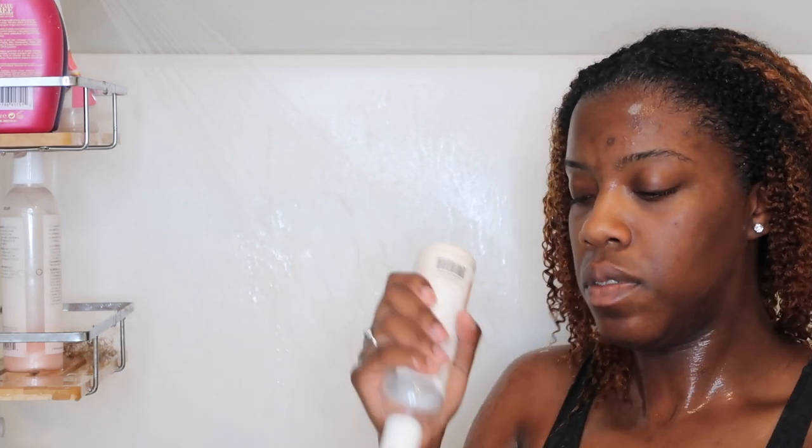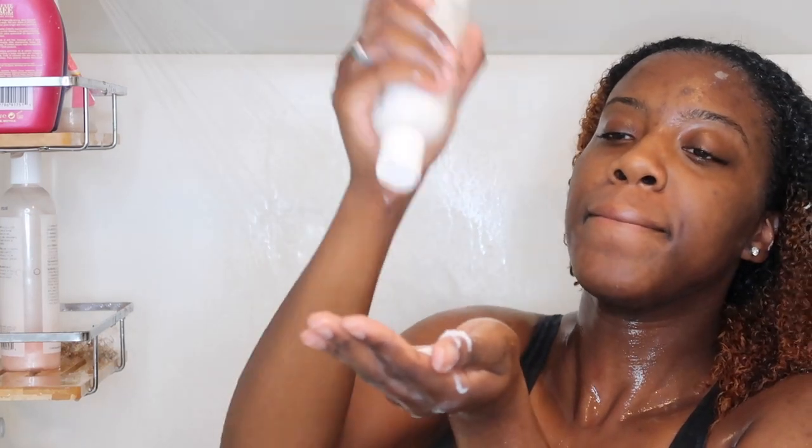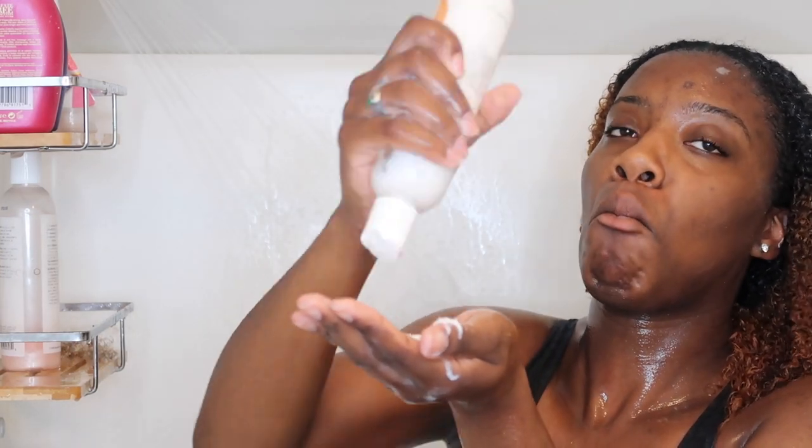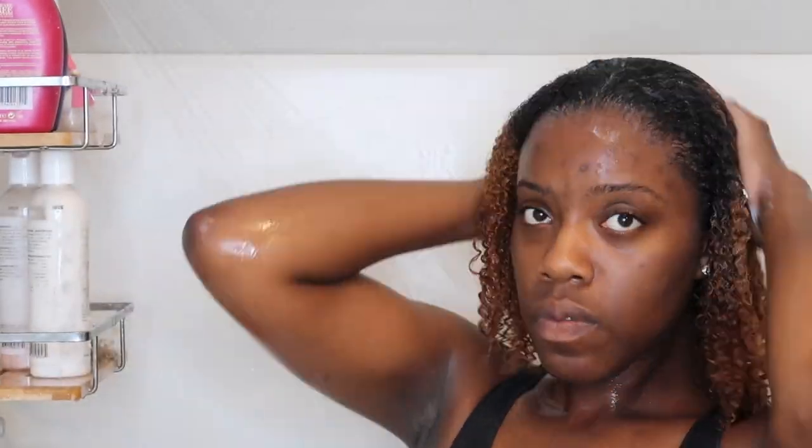Now I'm going in with the conditioner, taking as much as I feel like I need, really coating my hair. Again following that same backwards direction, not interrupting the curl pattern. Trying to get this conditioner out — the bottle is so low, I need to buy some more. But anyways, just following that same pattern, scrubbing it backwards, making sure it's at my roots.